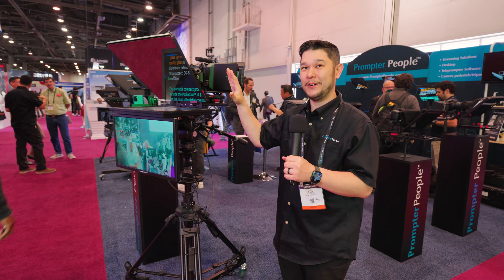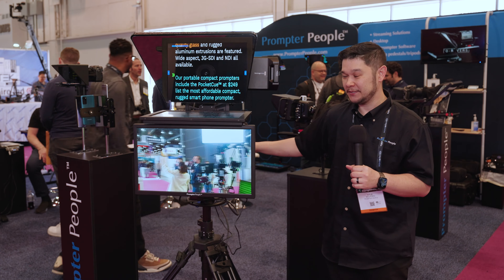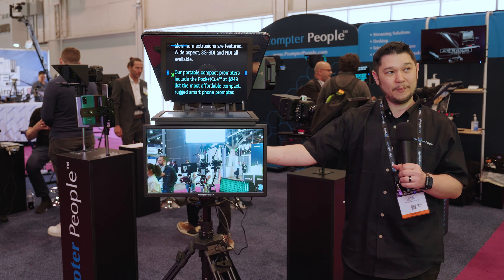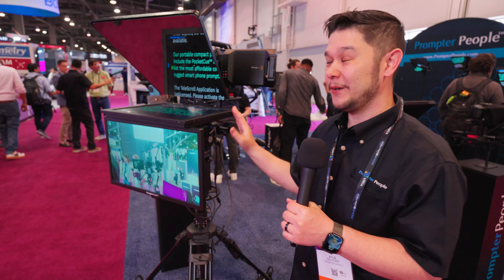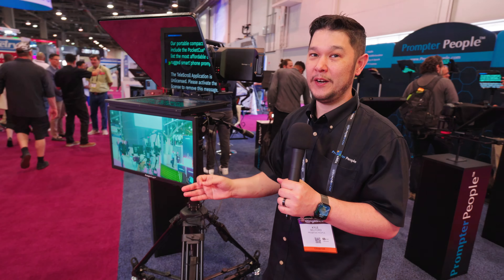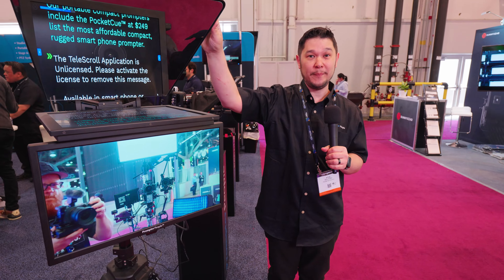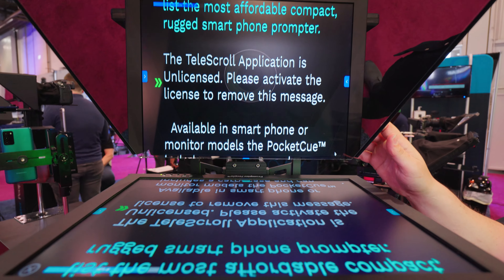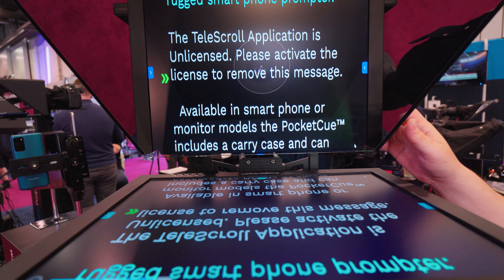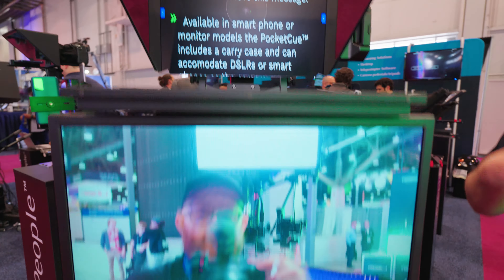We want to give customers a good teleprompter and give them good support for it. This is our talent monitor model. The talent monitor can be added at purchase, or you can add it later. All of our systems are focused on modularity, affordability, and quality. The glass is prime-made American low iron beam splitter glass, so you don't lose any image color to the camera.